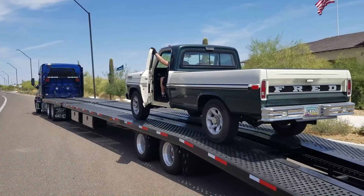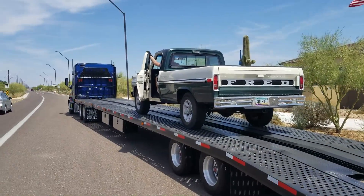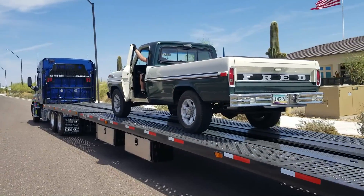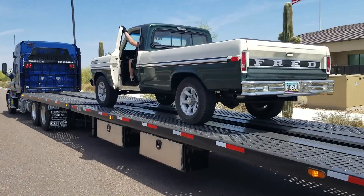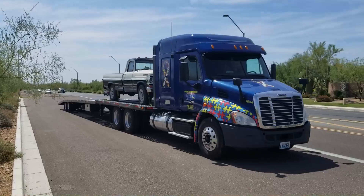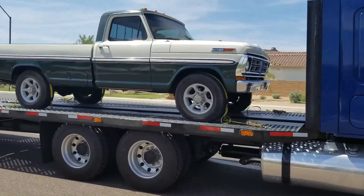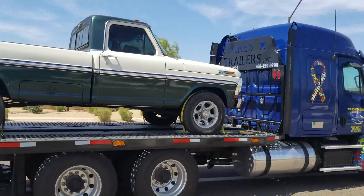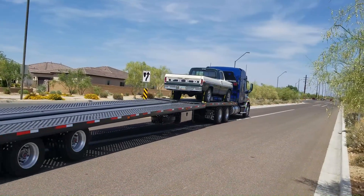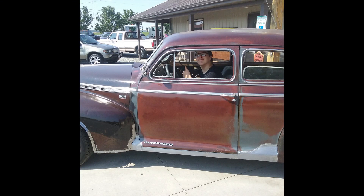I want to introduce you to this 1972 two-wheel drive F250 that was a camper special back when it was new. This vehicle was rescued by a YouTube viewer and subscriber named Fred from Arizona, and he was cool enough to send it to us so that we can give it a heart transplant. Here it is leaving Arizona several days ago — it arrived at our friend's dealership this morning where my son and I drove up to see about getting it transported back to my shop, and it looks like we made it a bit more interesting than that.